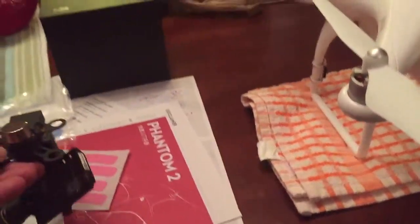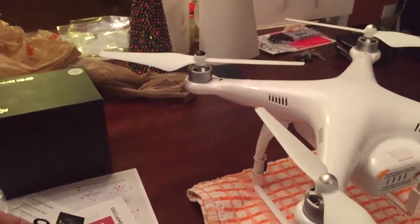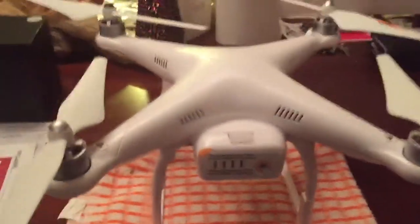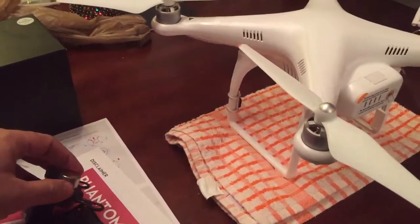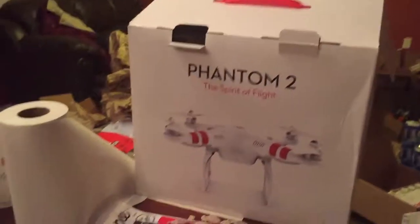I'll be putting on my gimbal system right under here with the camera, and I'll be purchasing my camera probably in the next week — that's about an $800 camera, the Hero 4 Black edition. The Phantom 2 retails for about a thousand. That's it guys, talk to you soon.